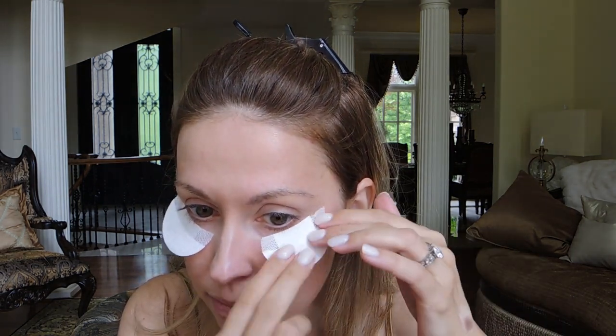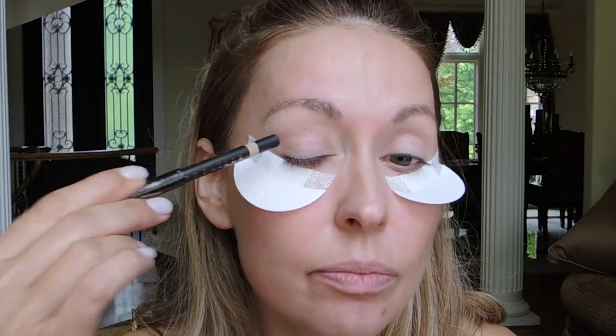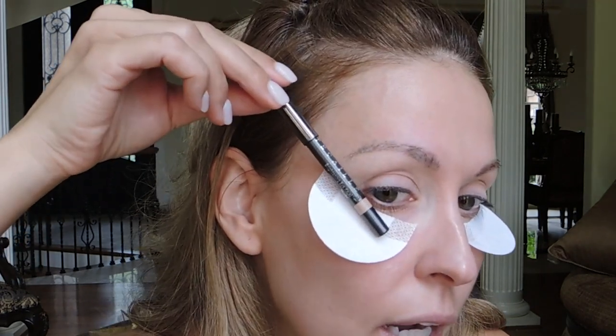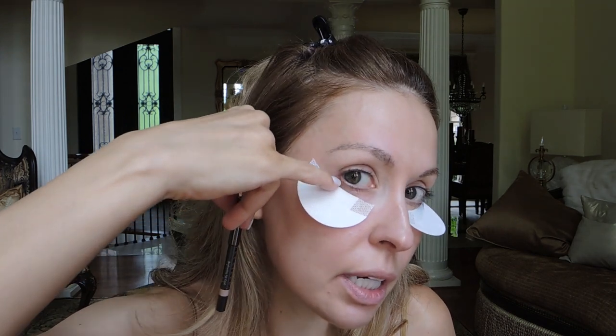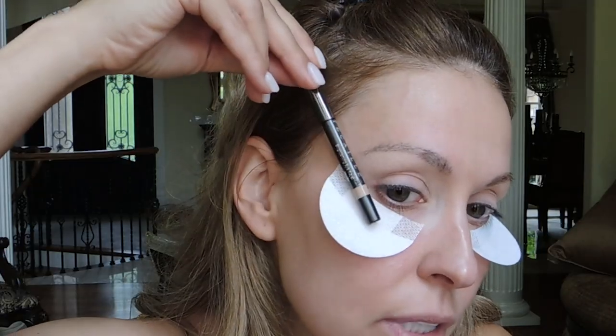My base — primer on my face and tinted moisturizer — is already on. I always like to do my base first before I do the eyes. Since my base is already on, I always use these eye shields to protect my face from any fallout from eyeshadow. Your base might be primer and foundation. When you apply eyeshadow, keep two things in mind: this right here is your crease, and do not come any lower than the line from your lower lash line — if you come any lower, your face is going to start to look droopy.